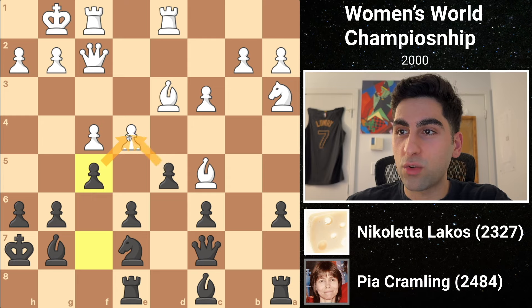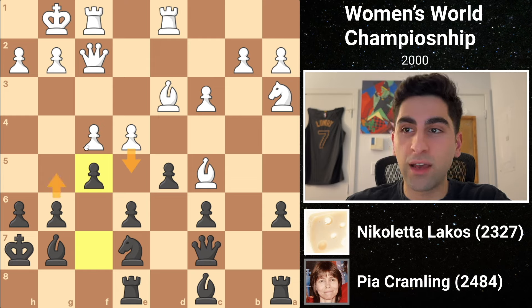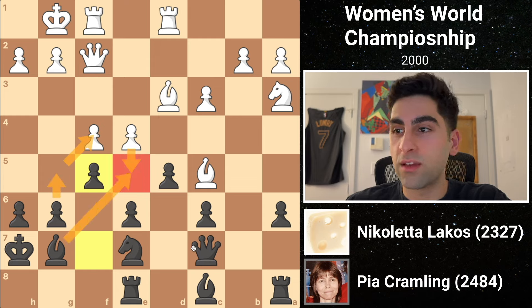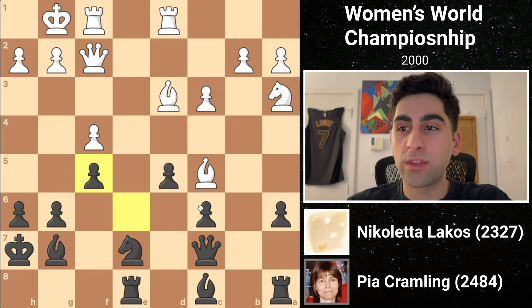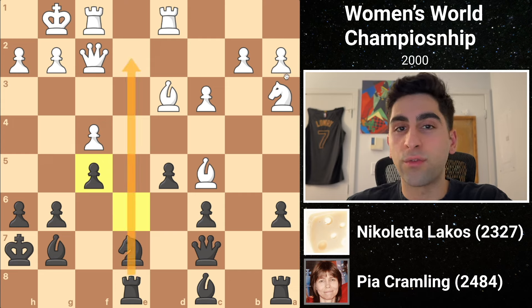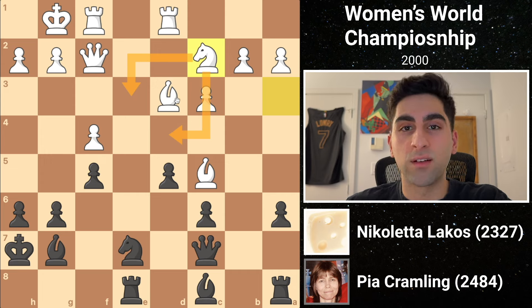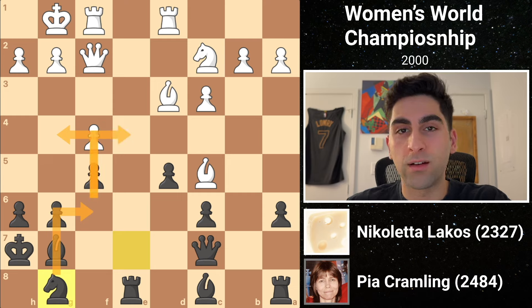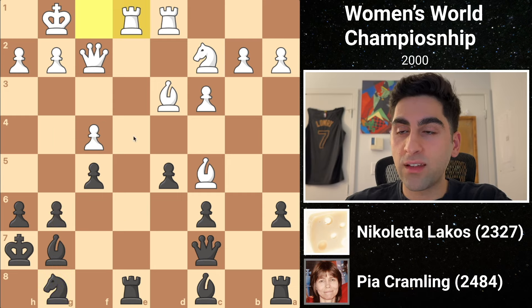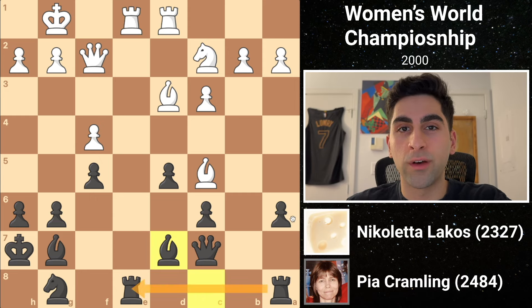Just when things are beginning to look promising for white, Pia pushes f5, stopping any further white expansion. The e-pawn is under attack twice, so white is forced to make a decision. Pushing might overextend, and black could consider playing g5 to undermine white's weak e5 pawn. White captures on f5 instead, and black recaptures with the e-pawn, opening the e-file for her rook. Then white moves her knight to c2, rerouting it towards the center. Black's knight g8 also looks to maneuver to a more active square. White proceeds by contesting the open e-file with her rook, and black develops her bishop to d7, connecting her rooks.